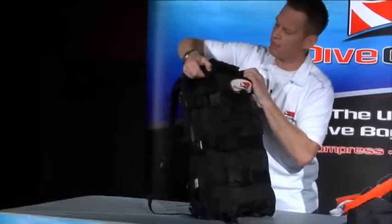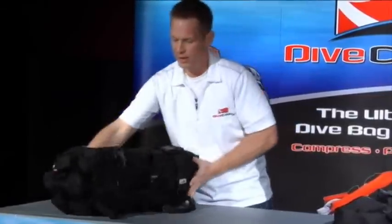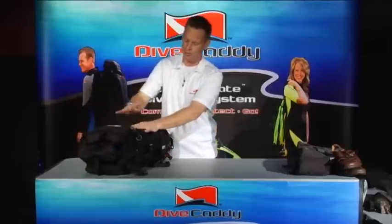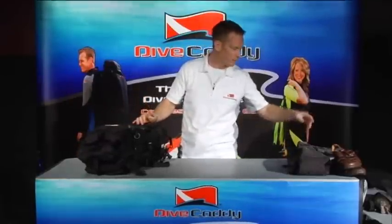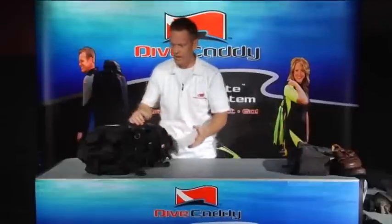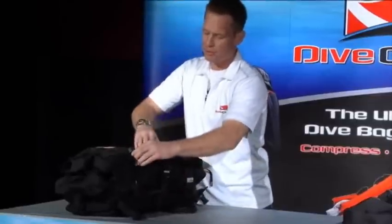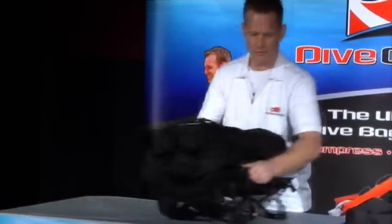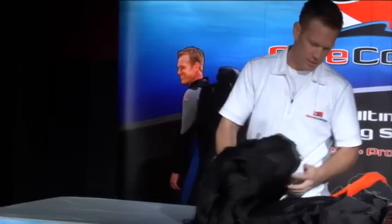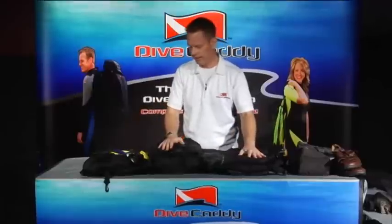We'll go ahead and release the top adjustable trim strap. Imagine you've pulled an inspection — you've popped three buckles off the spider pack so it's laying off, you've got two buckles off the turtle bag and it's laying forward. You pop the three compression straps, that simply, and your entire travel bag rolls right out. This is a beautiful thing.